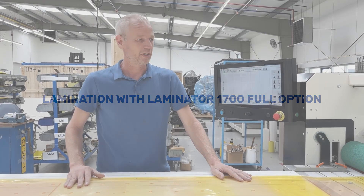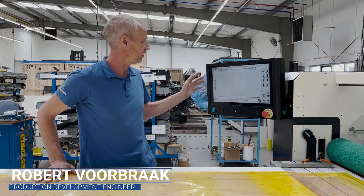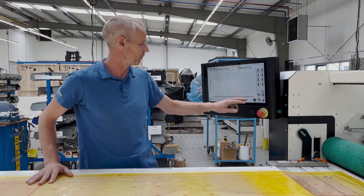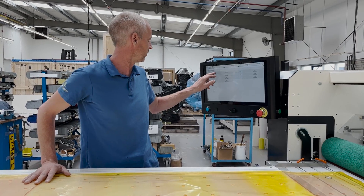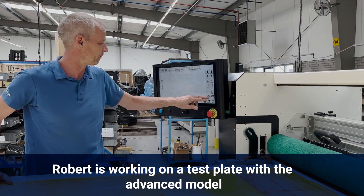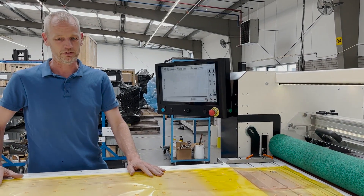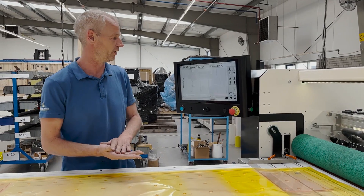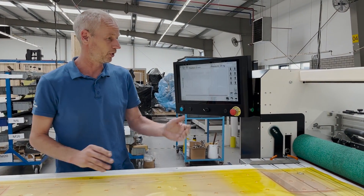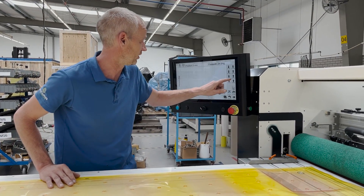Today we're working with the tape laminator for corrugated plates. This is the full option, so it will use presets to set the pressure on the plates. It will lock the pressure which is applied on the plate, so you can see if the lamination is good or needs more tension. You can set it per tenth of a millimeter, so it's very consistent.